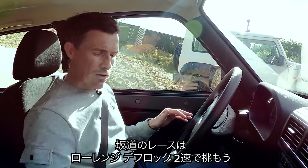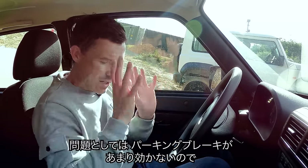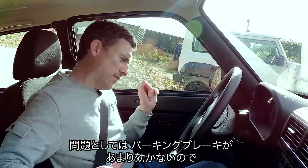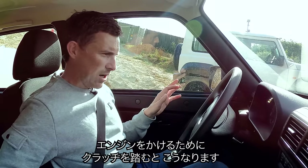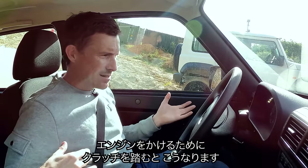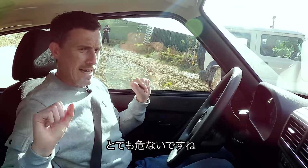For this uphill drag race, I'm going to be in low range mode with the diff locked, pulling away in second gear. I do have a slight problem: the parking brake on this isn't very good, so whenever I dip the clutch to start the engine, the car rolls. This could all end in disaster.